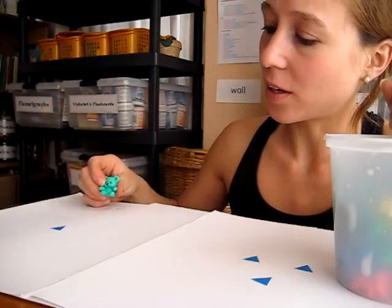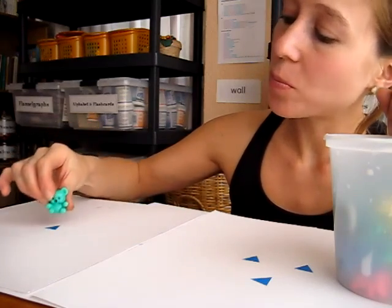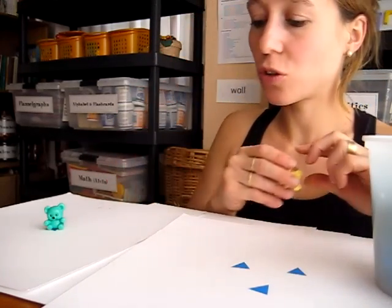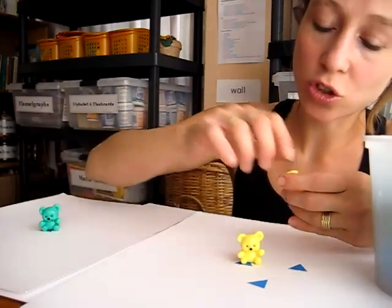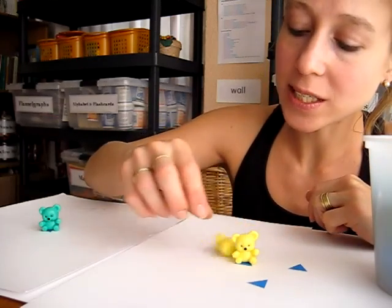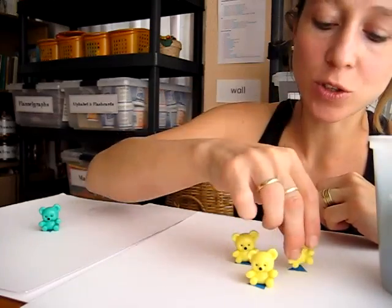So we look at the number 1 — I say '1, look, this is 1 triangle' — and she gets to put 1 little bear on her page. Then we go to number 2: 2 triangles. Here's 3, so she realizes that there are 3 shapes and she has to put 3 teddy bears on top, which helps her distinguish what number 3 is.